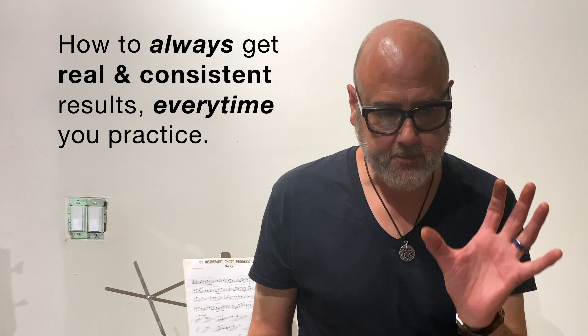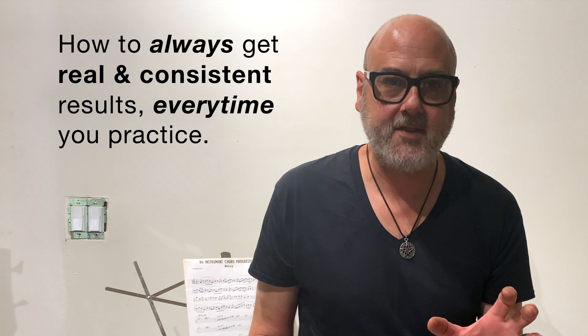The one thing I've noticed is it's always a very specific, focused practice session with a metronome — working hard on specific things and then taking a break and moving on to something else.